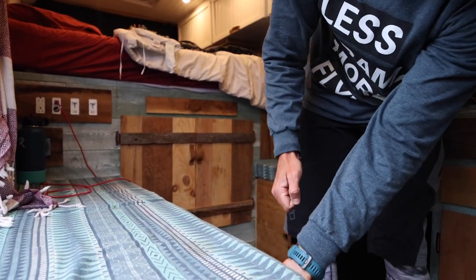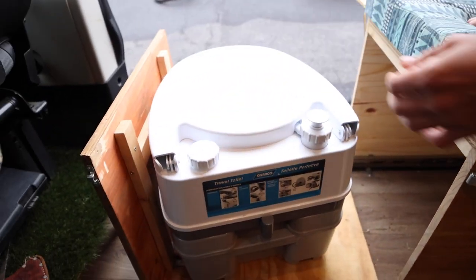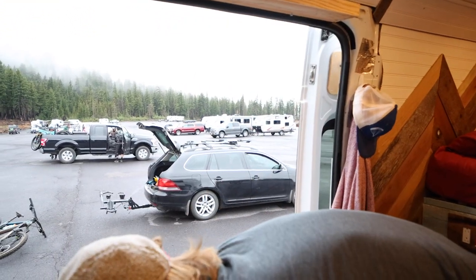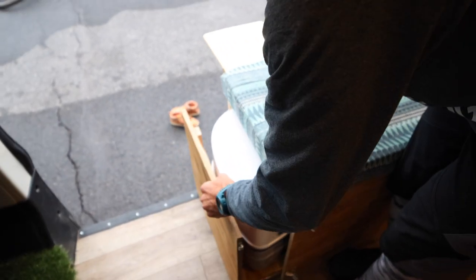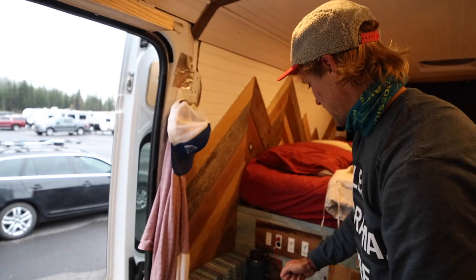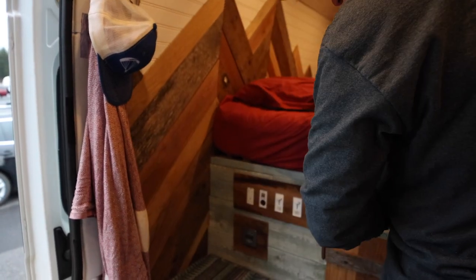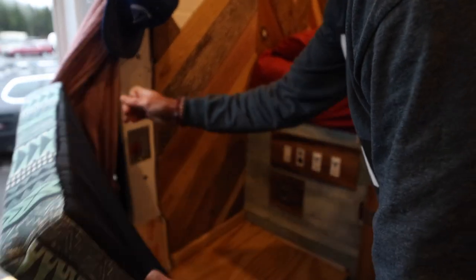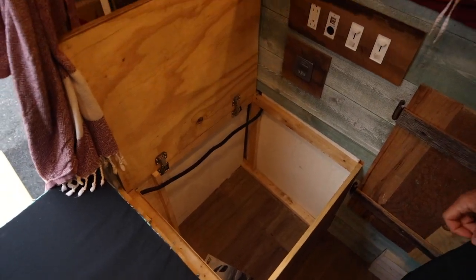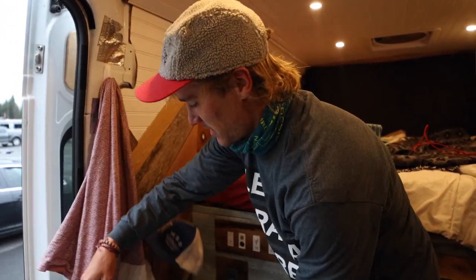All these benches have storage underneath. This one is an emergency toilet, if necessary — you can sit there and poo with the view. Haven't had to use it too many times, but if you need it, it's there. It's good to have. On this side, under this bench, I just have to move these cables. This guy folds up and we've got storage under here — empty right now because we're just out for the day biking. But yeah, lots of storage under there, which is nice.